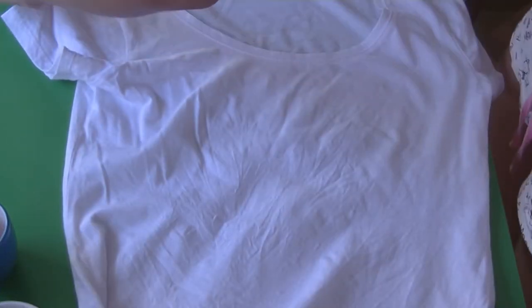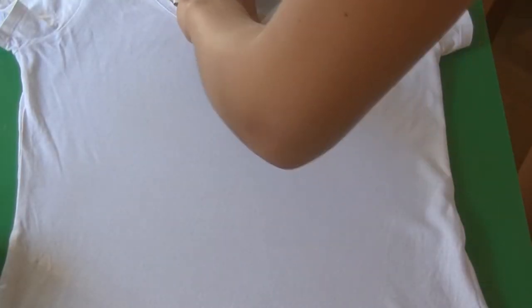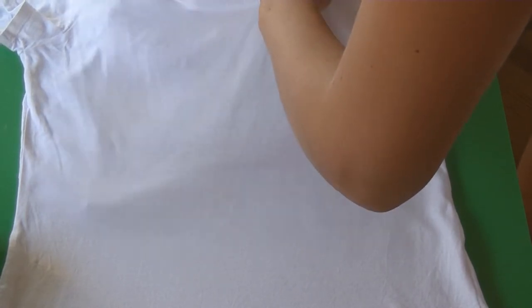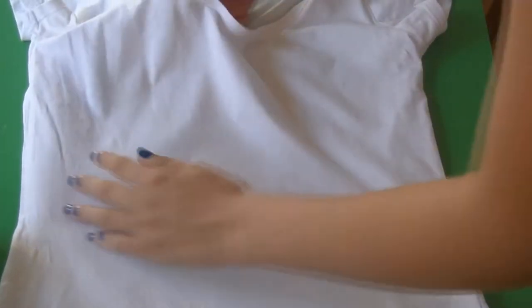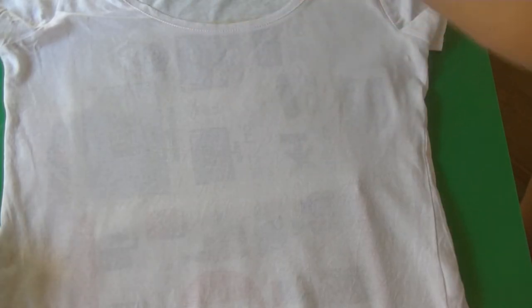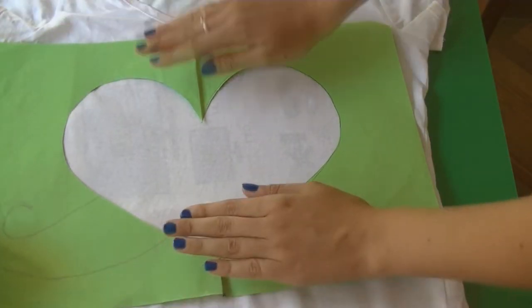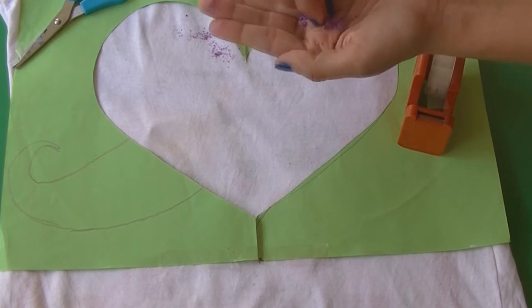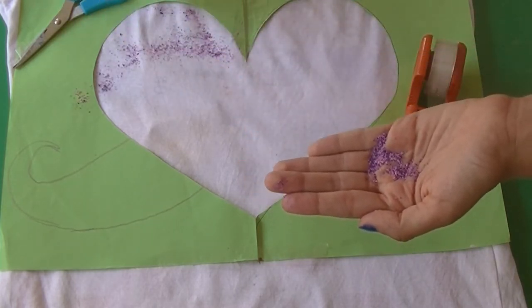After this, you just have to take your T-shirt. I'm going to put a piece of paper in the middle to protect the back side from the crayons. Now we're going to put the mold where we want it to be, and we're going to sprinkle the crayons where we want them to be.